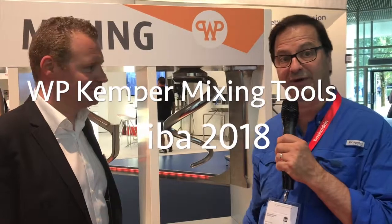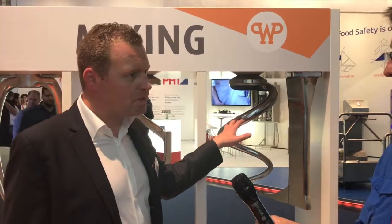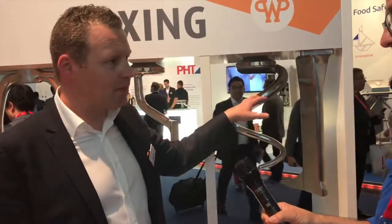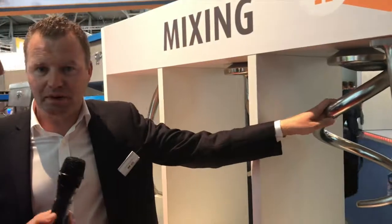We're here looking at the various tools that you can use on your spiral mixers — the SP group of mixers. We are talking about mixing tools used for our SP mixers, the Kronos mixers, and also for the Titans. We're using every time the same principle: a free zone mixing principle where we're using the guide bar and the spiral.